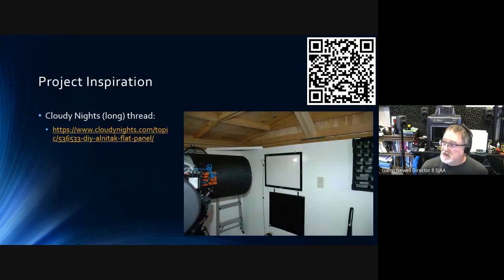The inspiration for this project is a discussion on Cloudy Nights. A photograph from that thread shows a guy with one of those same panels, a big one, mounted on the wall of his roll-off observatory — he points his scope at it to do flats. That's kind of where I want to go. I'm putting up a wall between my scope and the neighbor's security light, and I'll have a place to mount the panel on the wall.